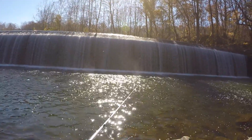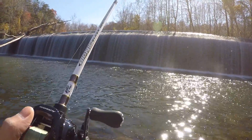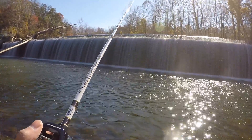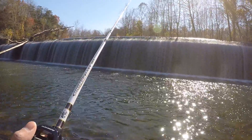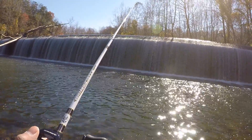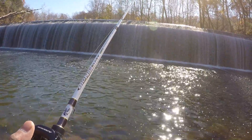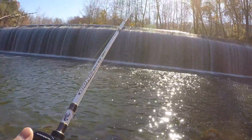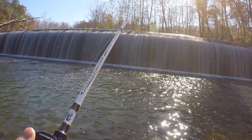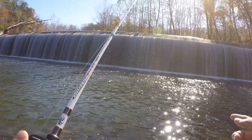You want to cast it as close as you can to the dam — perfect, right underneath it. Let it sink all the way to the bottom on a pretty much slack line. Once it hits the bottom, reel up the slack and keep your eye on the line because the bites can be really light sometimes. If I don't get a bite within one to two minutes, I'll reel it in and make another cast. When fishing with power bait, use enough split shot weight to cast under the falls, but not too much or you'll get snagged on the rocks. If you're enjoying the tips, be sure to read the video description for additional information.